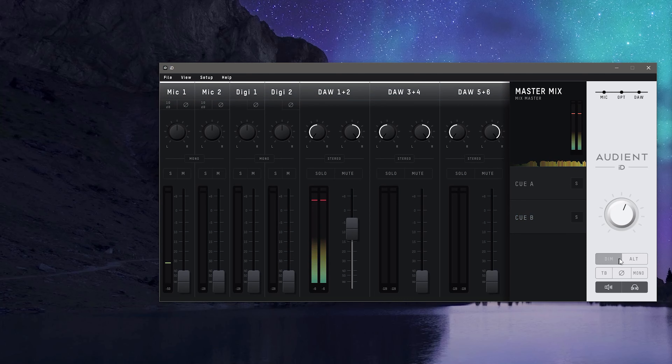QA and QB allow for custom headphone mixes. On the right, you'll find the software version of your big knob with extra controls: Dim, Alt to switch between monitors, Talkback, Polarity, Mono to check your mix, and Monitor and Headphone Mute buttons. Now that we've covered the software, let's check out that latency.